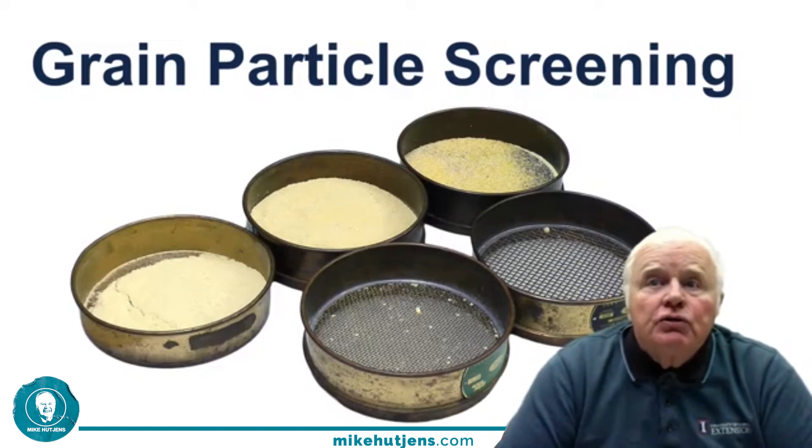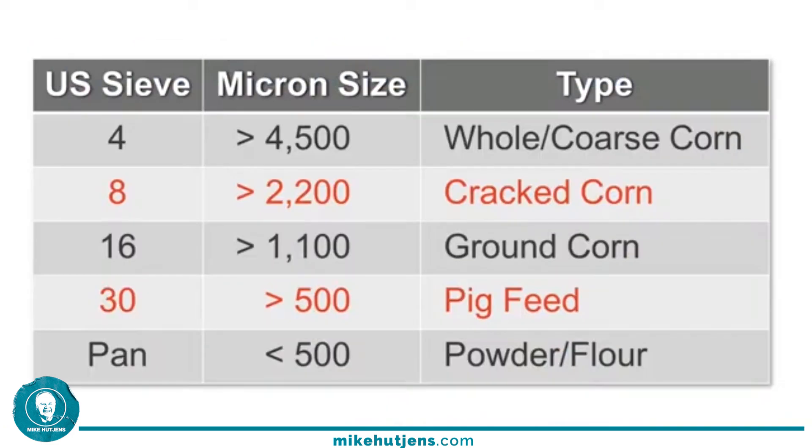Grain particle screening is a useful tool to determine if we process corn grain properly for rumen fermentation and digestibility. We'll be using a series of five screens, numbered by squares per inch, with the micron size listed next to each. This gives you an idea of what that corn looks like, ranging from coarse corn to ground corn to literally powder in the feeding program.